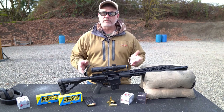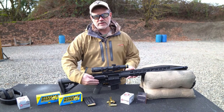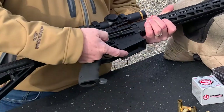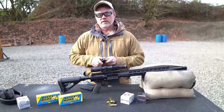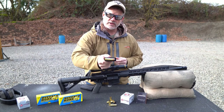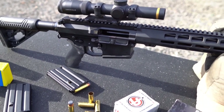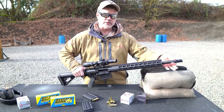It features 7075 billet aluminum receivers, ambidextrous safety selector, ambidextrous bolt release, a flared magazine well, and anti-walk trigger pins. The lower is machined to accept AR-15 size magazines, which hold the 500 Auto Max round. The upper receiver has an enlarged ejection port for case clearance, a free-float M-LOK handguard with a full-length Picatinny rail, an 18 inch stainless steel barrel with an adjustable gas block, and of course it's threaded and comes with a muzzle brake.